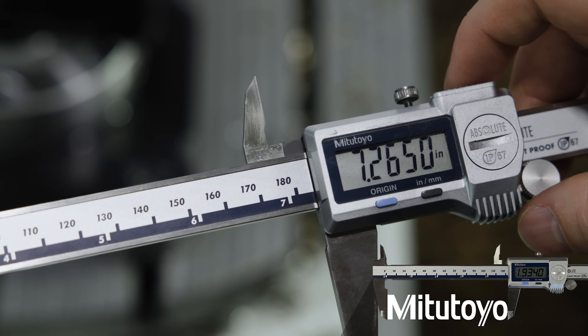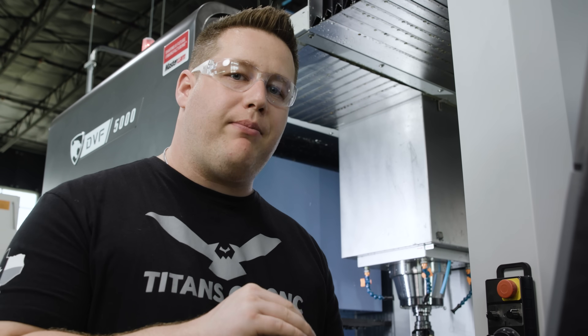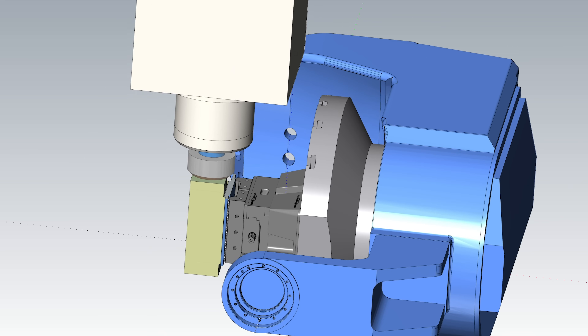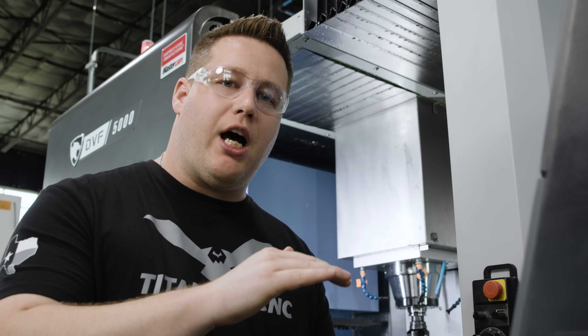So we're measuring about five thousandths over what I programmed that feature to be. We're going to adjust our tool down half of that — at two and a half thousandths — because we're cutting both sides. And then we'll be ready to finish the top face.